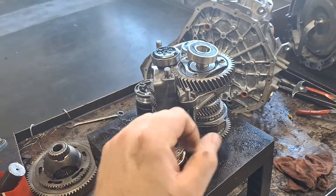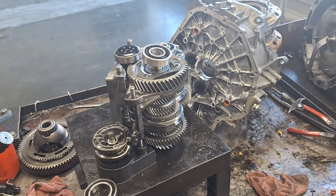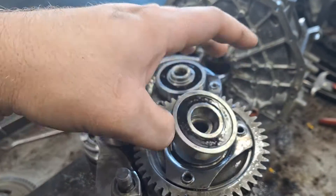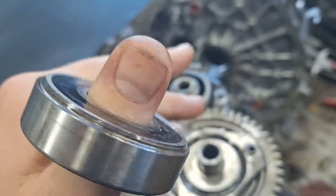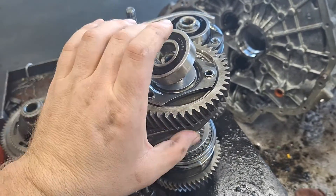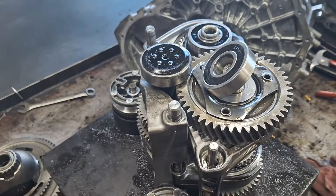Hello, this is the transmission that came out of my last Focus — the gray one I was talking about having a noisy bearing in it. I found it okay. That's one of the output shaft bearings. Through the Ford parts department, the only way to get this bearing is to get this whole hub here, and that's about $300.